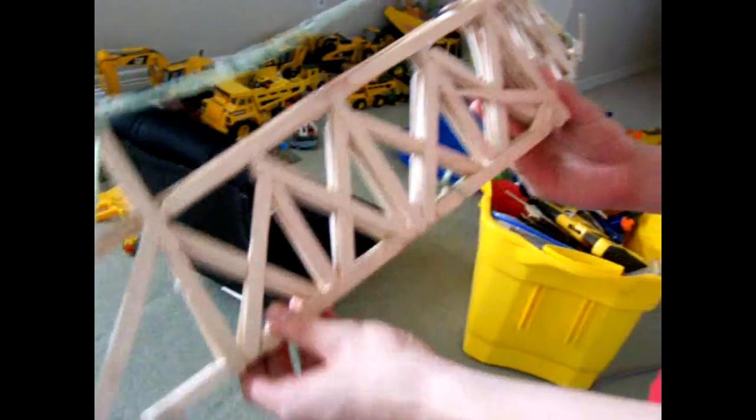So it actually bent and fell that way. But if this part hadn't broken and wobbled sideways, it probably could have held a lot more weight. Because it wobbled sideways right here, it broke this way — and see, it's still not broken all the way, it's still in one piece.